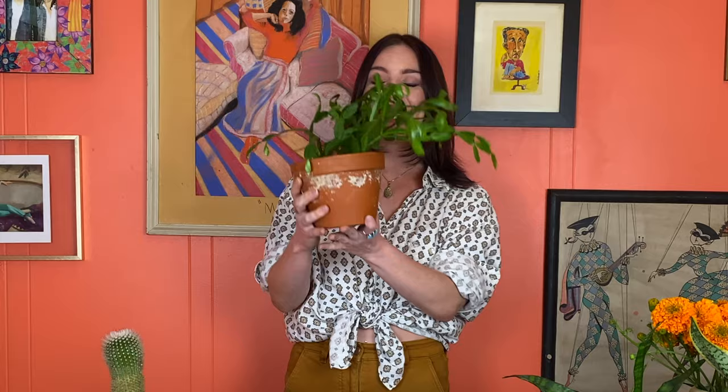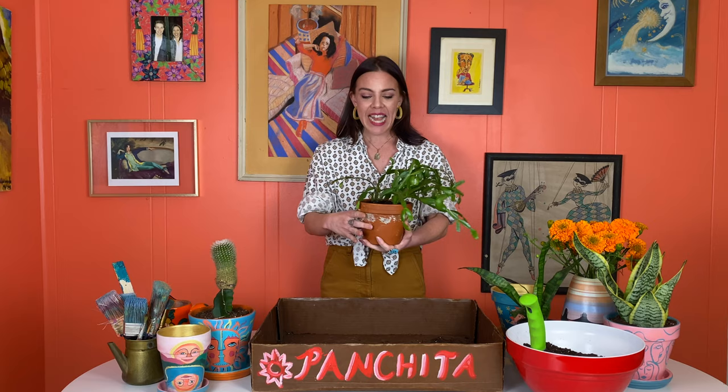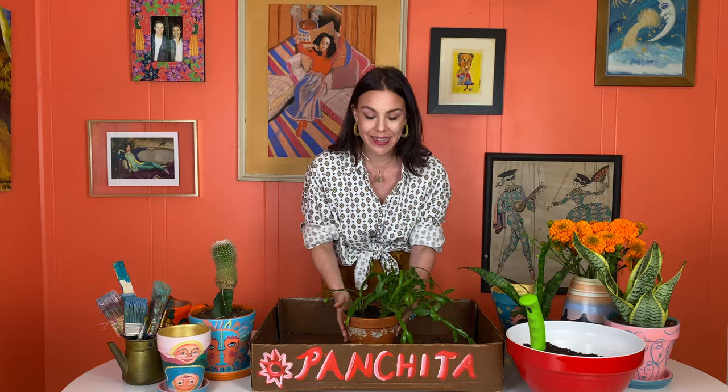This is a Christmas cactus, which I'd actually never heard of before. This is a tropical cactus rather than a desert cactus, and it's called the Christmas cactus, or Thanksgiving cactus, or holiday cactus, because it blooms beautiful red flowers around the holiday season. I really love this guy.